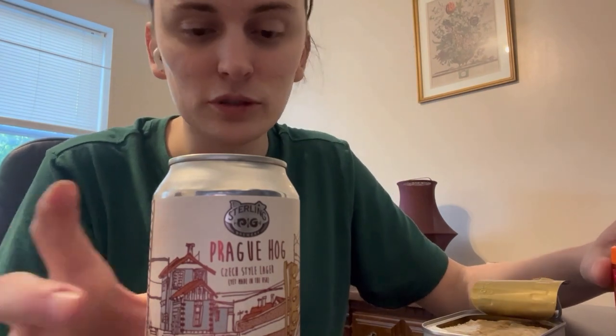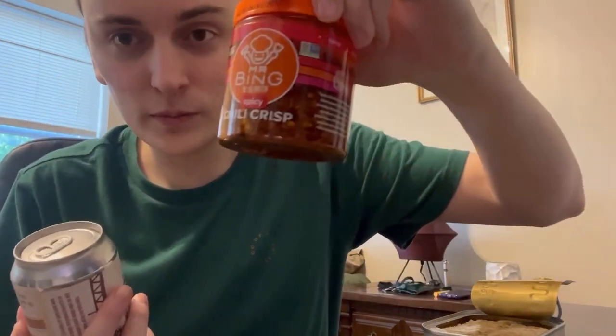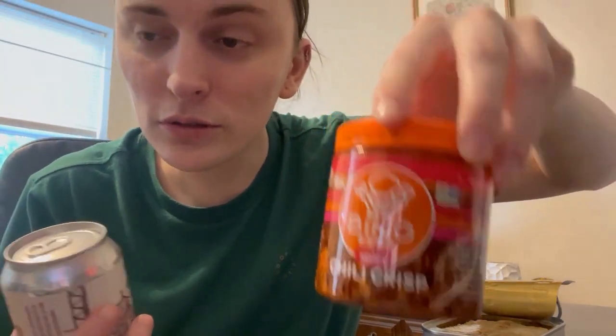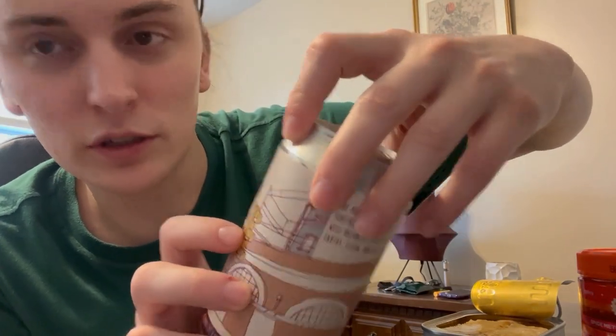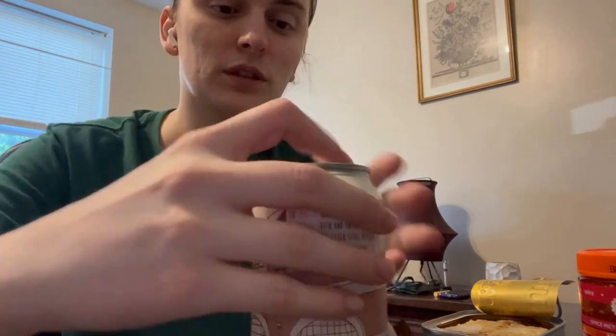I'm kind of using a makeshift tripod setup right now, so this is probably the best it's gonna get in regards to the angle. I just wanted to show you what we're working with today — I got some bean spicy chili crisp, and I got some Crag Hog Czech style lager. So let's start off with that.